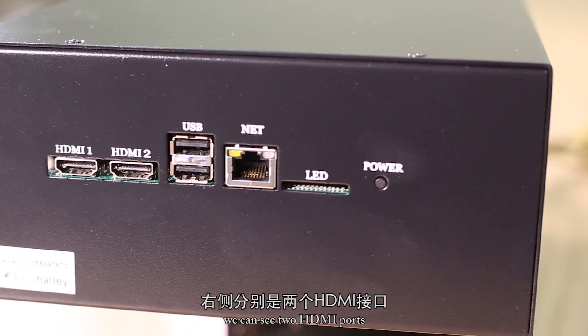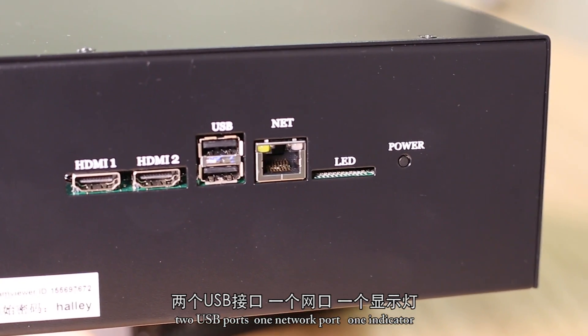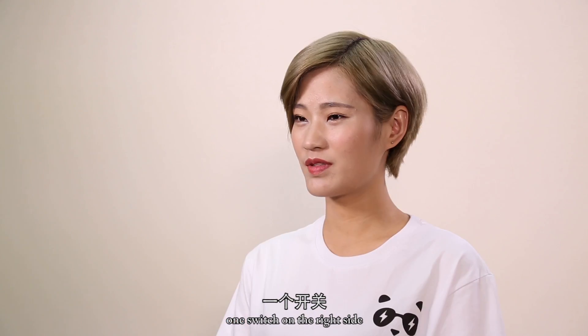Seven pink ports on the left side. We can see two HDMI ports, two USB ports, one network port, one indicator, and one switch.